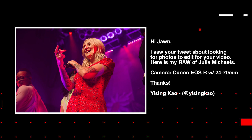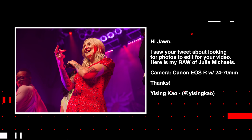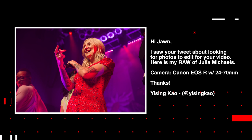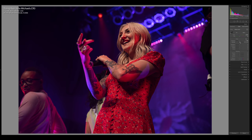This next submission is from Icing. Icing says: 'Hi John, I saw your tweet about looking for photos to edit for your video. Here's my raw of Julia Michaels, camera was the Canon EOS R' — hey, that's the camera that I use — 'with a 24 to 70 lens.' Right off the bat, the first thing I notice is the wonderful exposure and really really vibrant colors. I already know this is gonna be a good edit. I'm a big fan of doing these two-tone-ish edits — basically I take two very strong colors in an image and really focus on those.